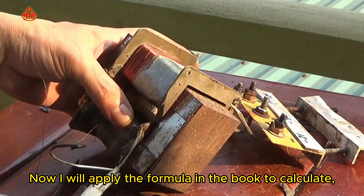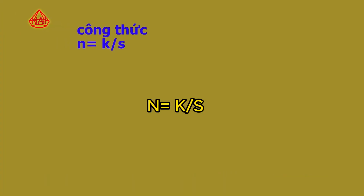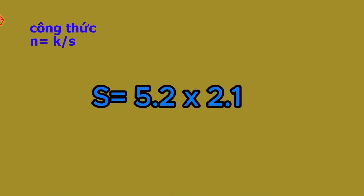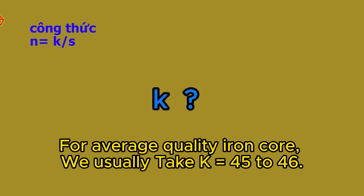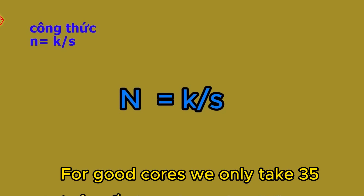Now I will apply the formula in the book to calculate. The formula is N equals K divided by S. The cross-sectional area of the transformer will be 10.9 square centimeters. K is the experimental coefficient — for average quality iron core we usually take K equals 45 to 46. For good cores, we only take 35.